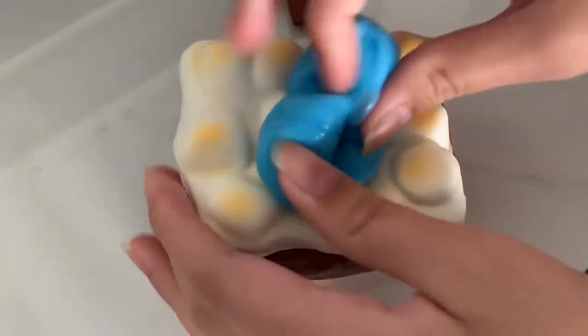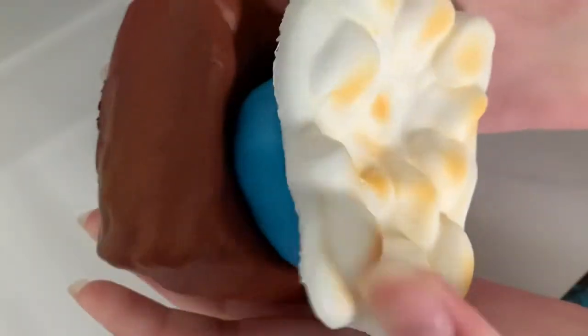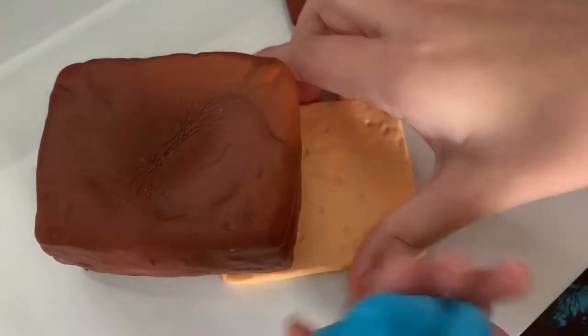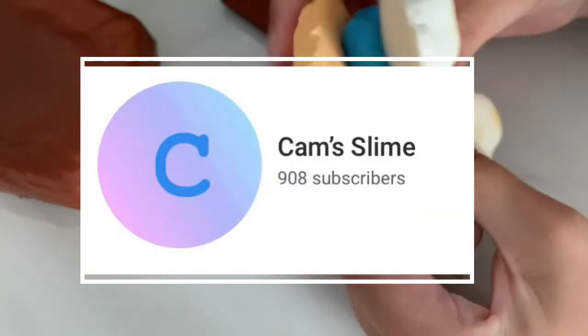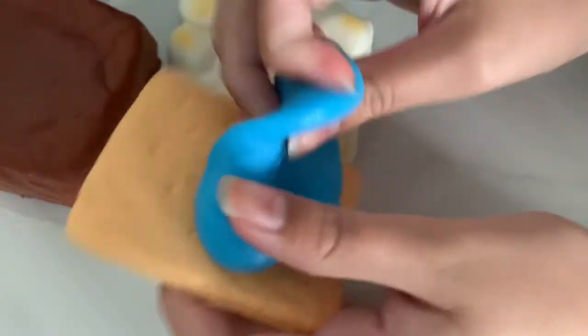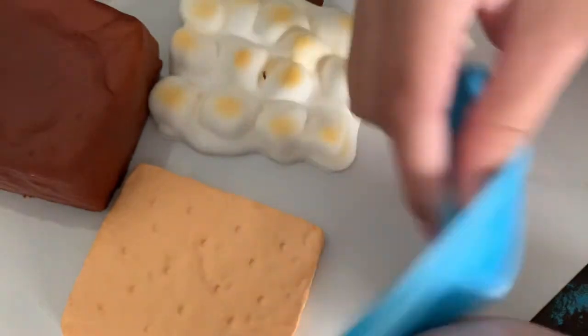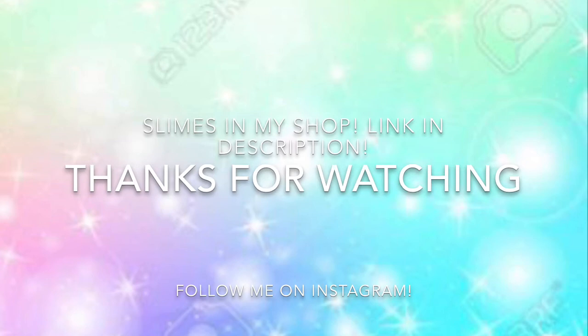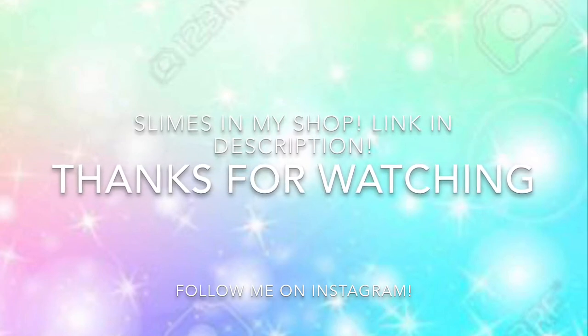Anyways guys, that's it for today's video. I hope you guys enjoyed it. It was kind of short, but I just wanted to show you guys what I found at Dollar Tree. I also wanted to say thank you so much for 900 subscribers. You guys are the best and I'm so happy that I got 900. We are so close to 1,000 subscribers — once I reach 1,000, I'll definitely be sure to make a giveaway. But anyways, thank you guys so much for watching. I hope you guys enjoyed and I'll see you in my next video. Goodbye!